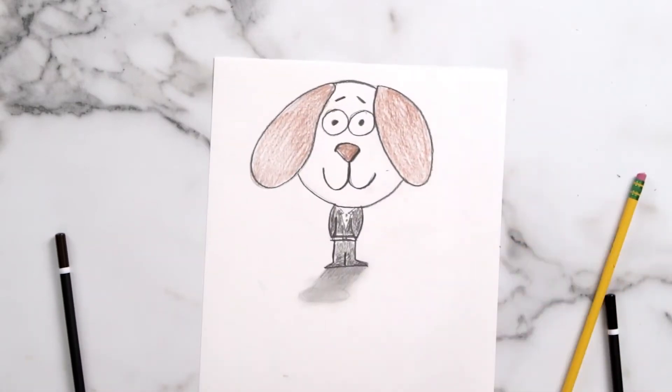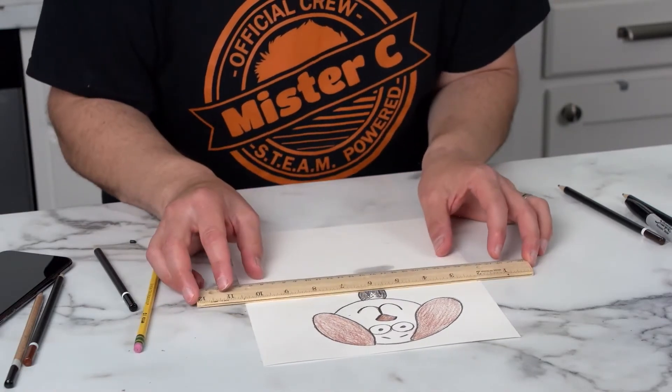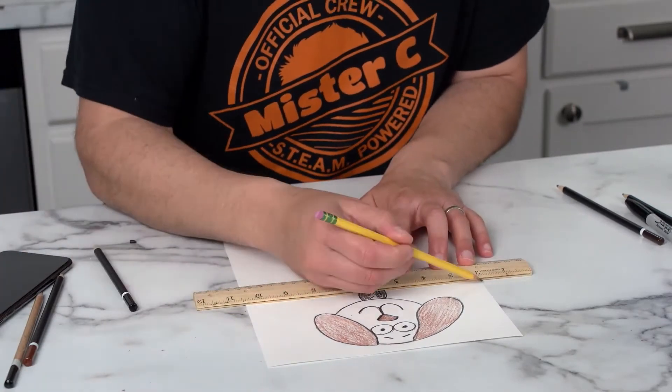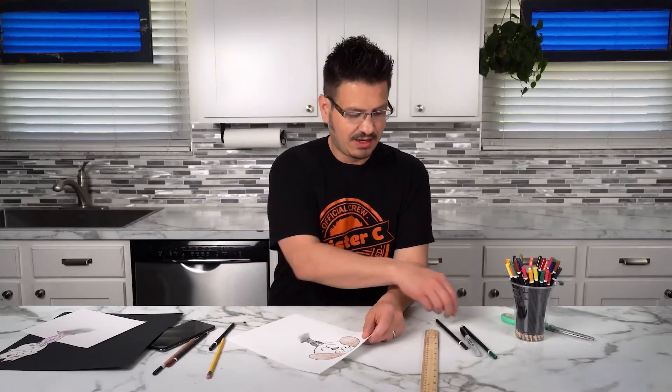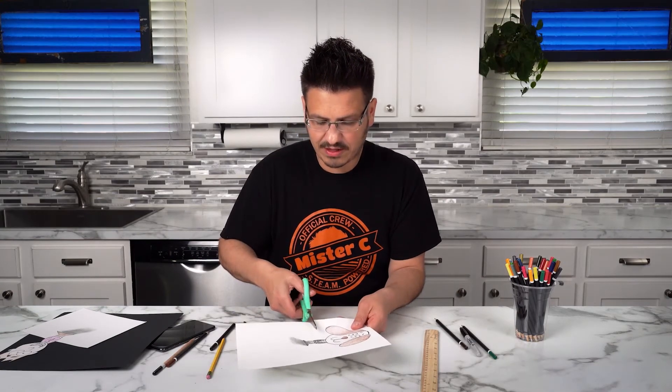Now we need to cut our character out. We're going to take our ruler, and about halfway down, just right over his waist, I'm going to draw a line. And now I'm going to cut everything out from up here, above the line.